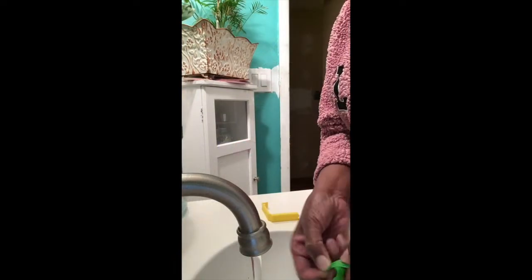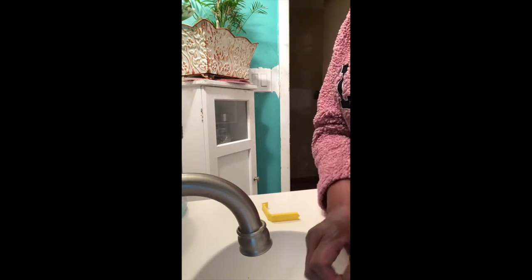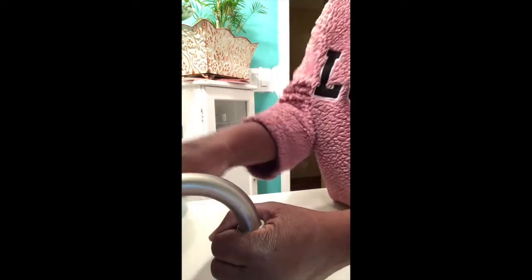The first thing we're going to do is fill our balloon with water. Take your balloon, wrap it around the nozzle, hold on tight, and then fill it with water.